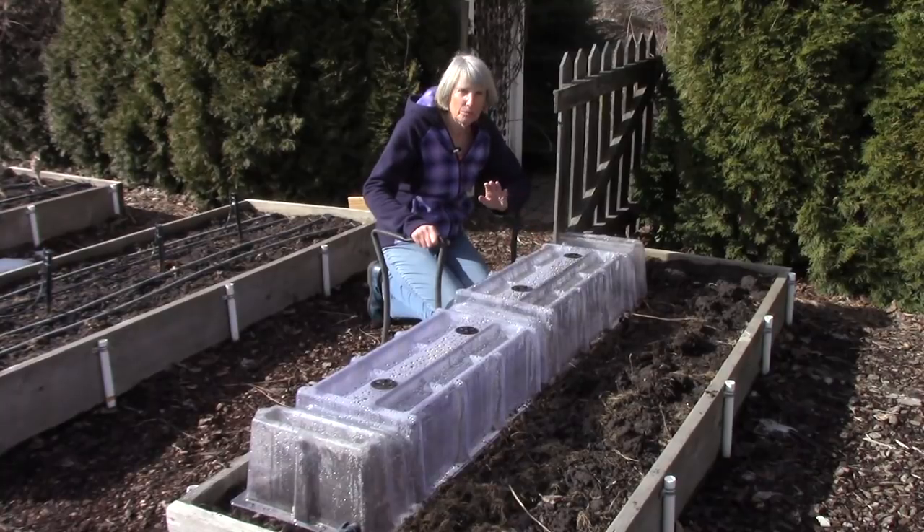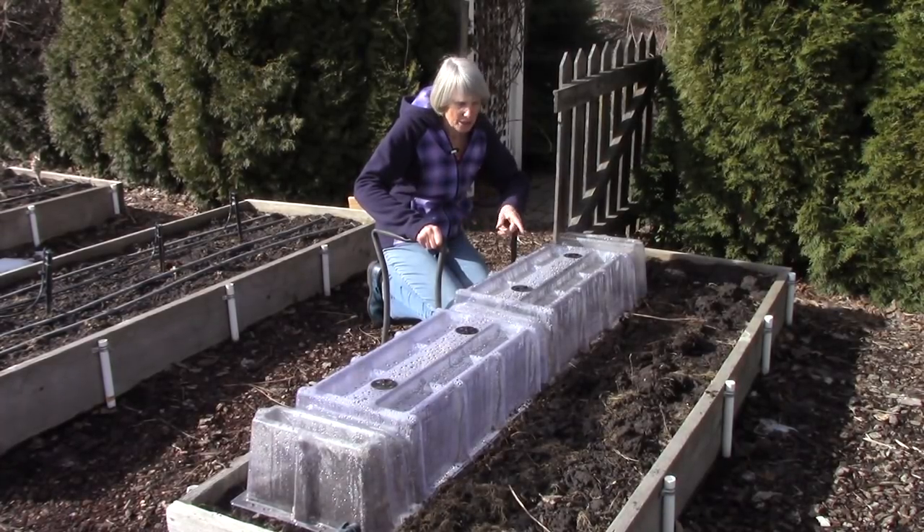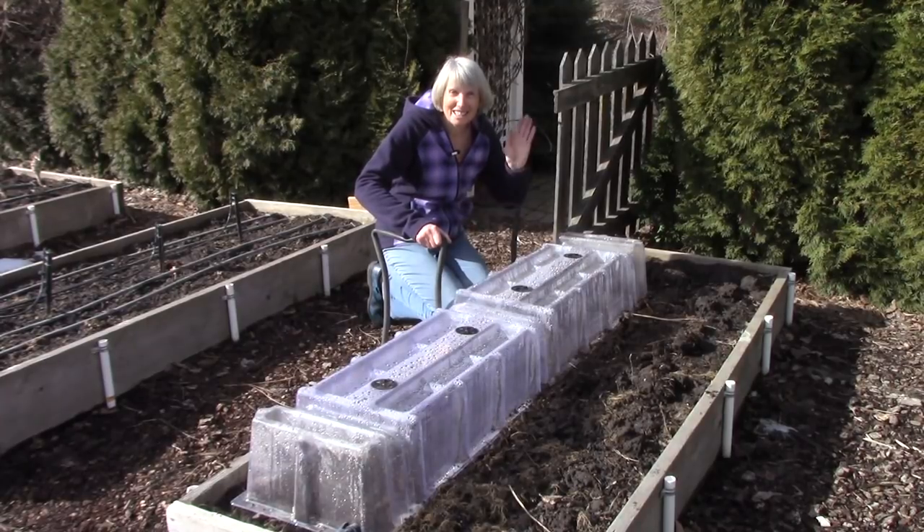Now if we get a really cold snap — which I'm hoping we don't — I'm going to have a cloth paint tarp nearby that I'll throw over the top of this in the evening. For me, this is really an experiment because this is way earlier than usual. I started these seedlings at the first of February, which I realize is ahead of you, but I wanted to have some seedlings to plant for this video. So I'm going to see how they do — I'm hoping they do all right — and I do hope that you're going to try this too. Thanks so much for watching, everybody; I'll see you next week.